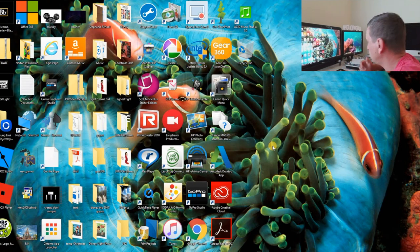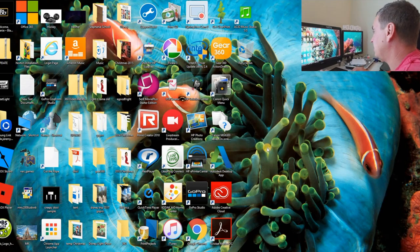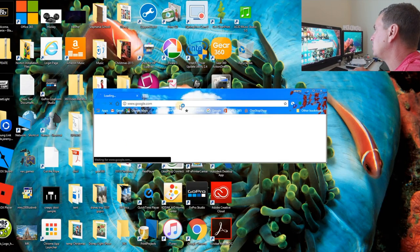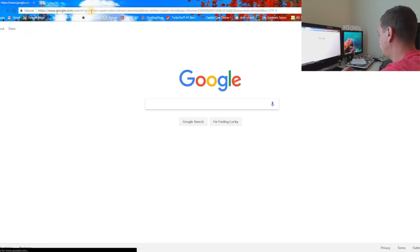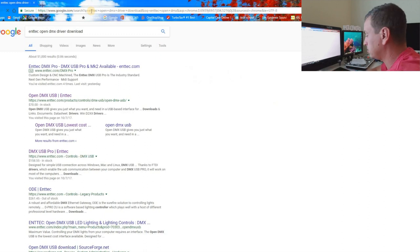The first step you want to do is install the driver for the device. You plug it into the computer, it'll automatically recognize it and start to look for the driver. Just type in 'NTEX Open DMX driver download.' I've already done this, obviously, since mine is working.